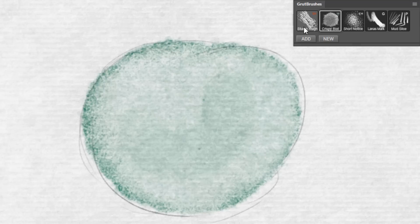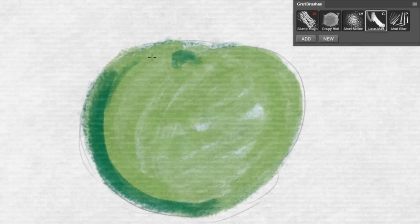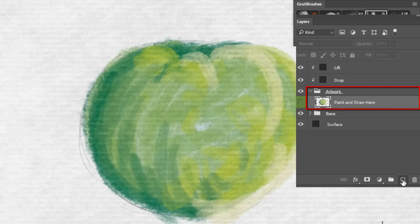If you'd like to add additional layers, make sure you add them inside the artwork folder, or they won't take on the properties of the art surface.